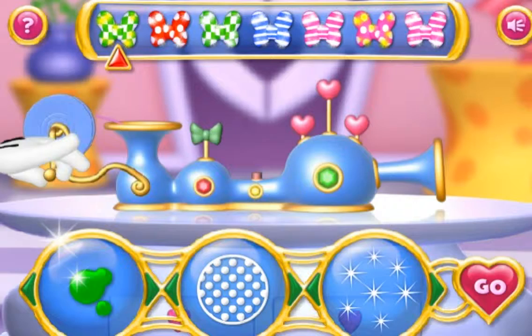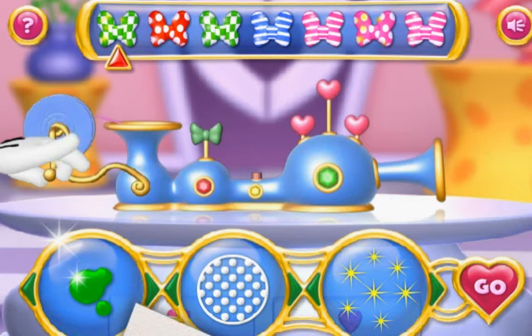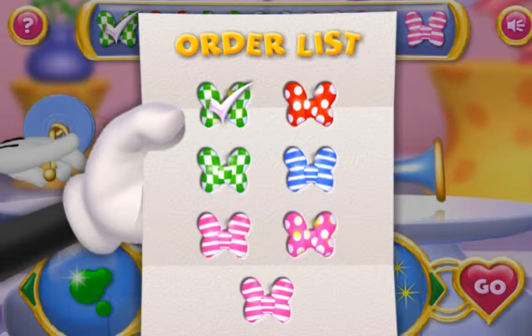Go! Oopsie! Try again! First on the list is green. Yes! That's it! Next on the list is red, with polka dots and silver sparkles.